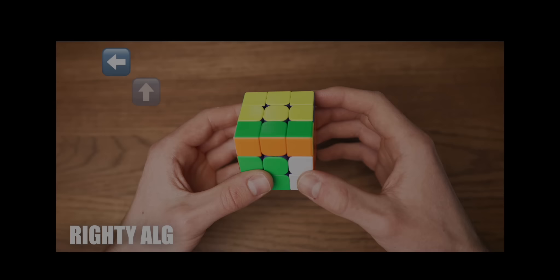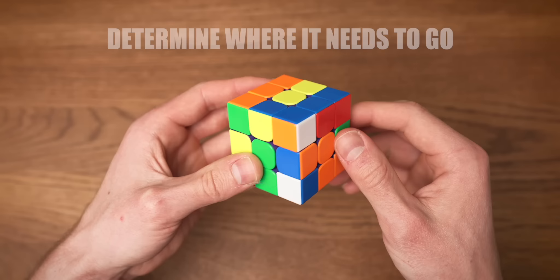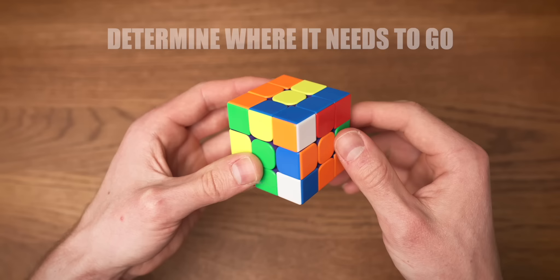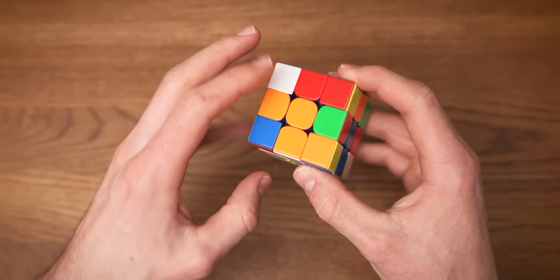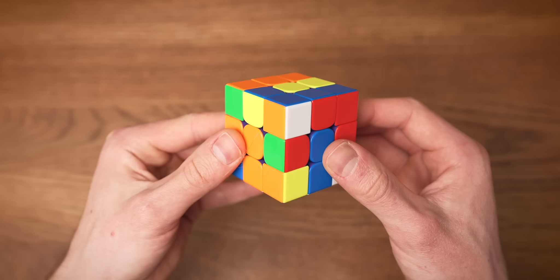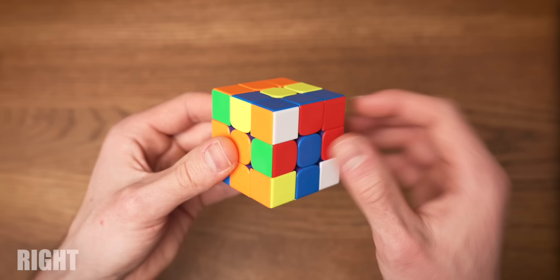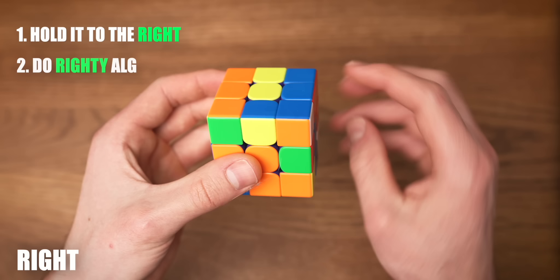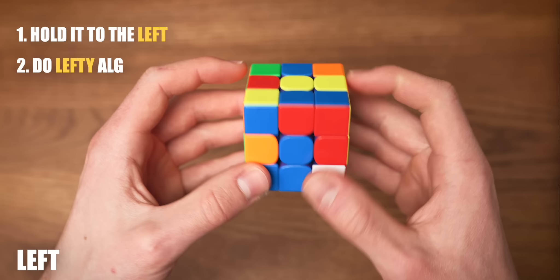If you know the algorithms I showed you earlier, this is the easiest step of the whole solve. While holding the cross at the bottom, we're going to look for corners with white stickers in the top layer. We need to determine where this piece needs to go — looking at the other two colors, orange and blue, it needs to go in between the orange and blue centers. We put the corner piece right on top of where it needs to go and look at where the white sticker is facing. If the white sticker faces to the right, we hold the corner on the right side and do the righty algorithm. If the white sticker faces to the left, we hold the piece on the left side and do the lefty algorithm.